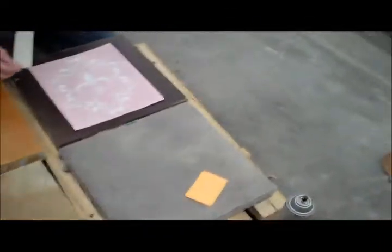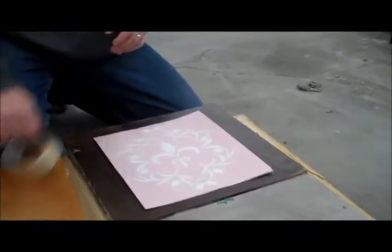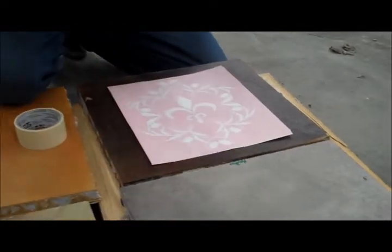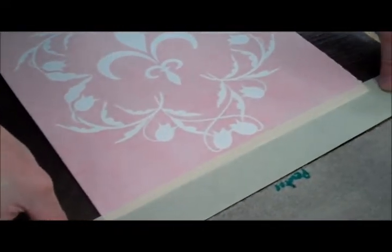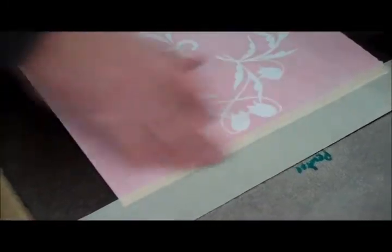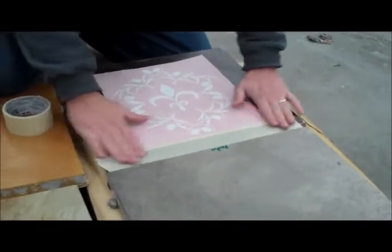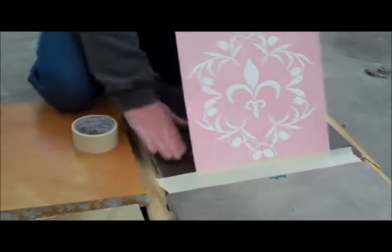I'm Steve, and that's Chris, and we're going to show you how to install the Bello floor stencils using the hinged method. So you're going to take a piece of masking tape and you're going to create a hinge. We should preface by saying make sure your floor is nice and clean.